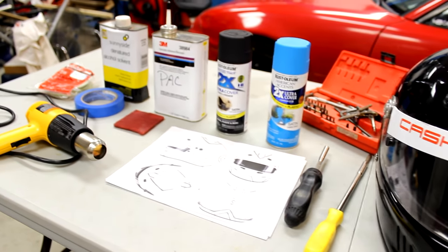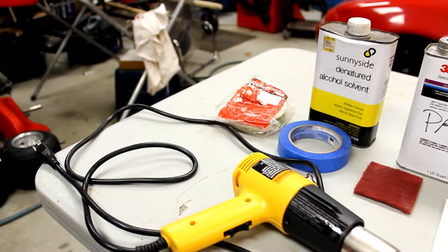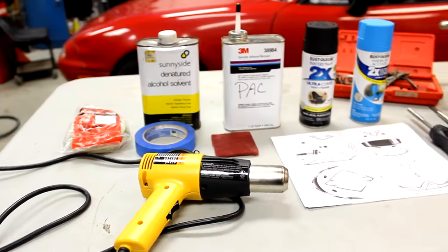Supplies you will need are paint — I used spray paint — prep and masking supplies, tools to strip the helmet, and an idea for your own personalized helmet design.